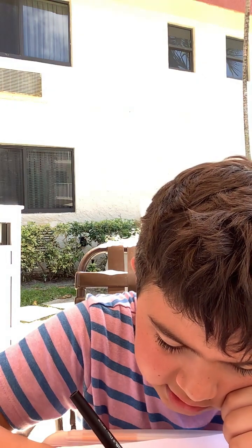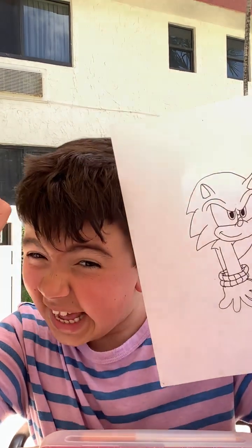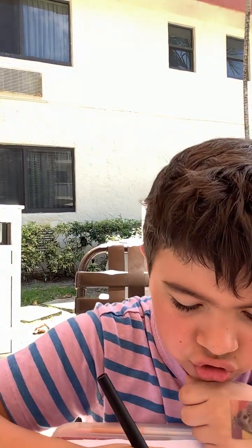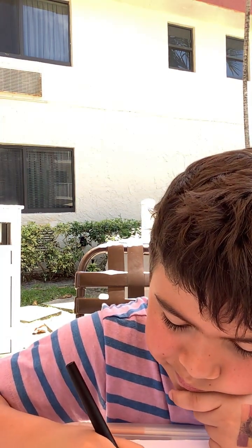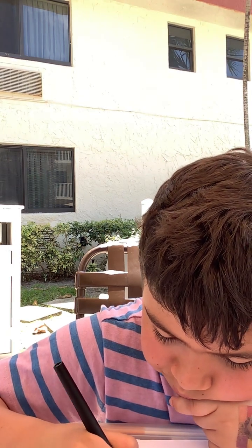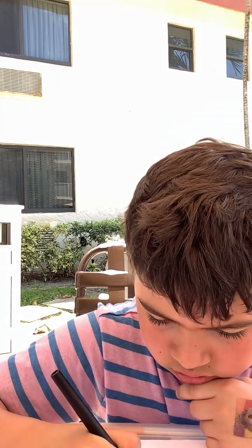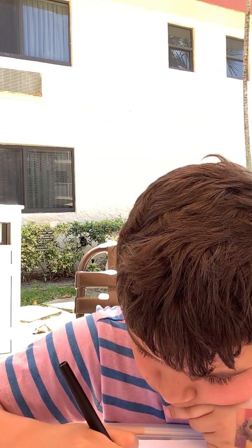Let's draw the spikes on the back. I have to draw the legs. Now let's draw the legs and the shoes. Sorry, I'm not going to show you.